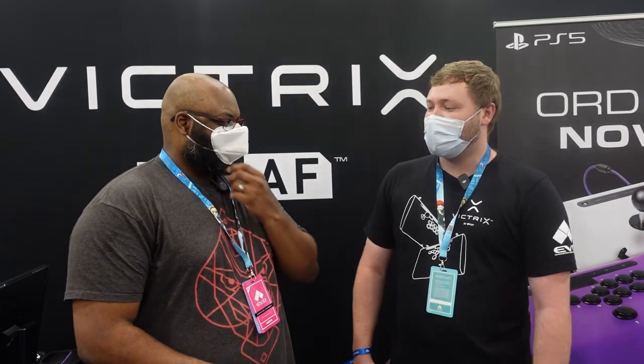Yeah, for sure. We're happy to be here at EVO, back in the action. Yesterday we announced the pre-order of our new fight sticks. We have the Pro FS12, which is an all-button layout fight stick, and we also have a new Pro FS for PS5. We're super excited to announce these and they're on pre-order now.